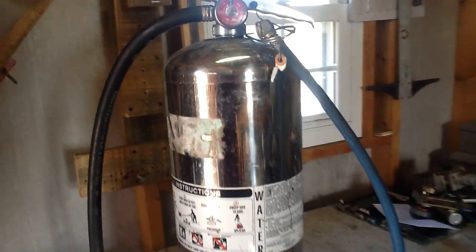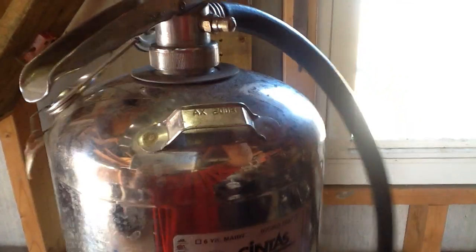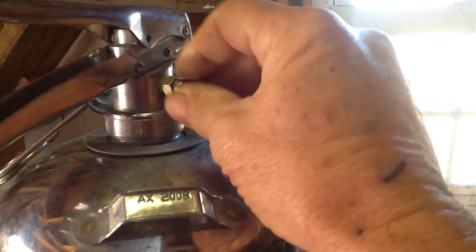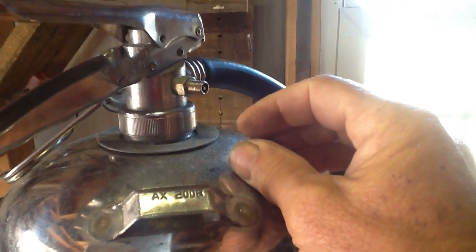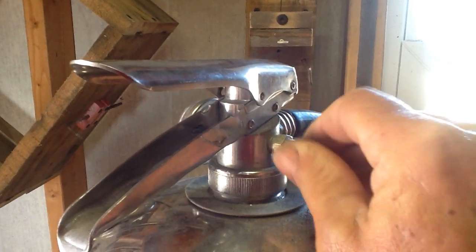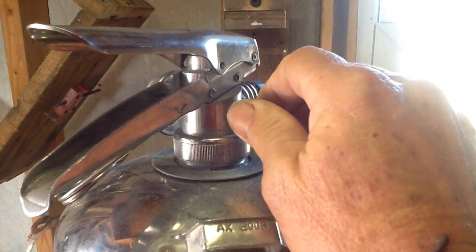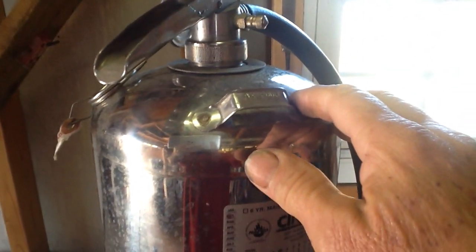What makes it all possible to use this as a compressed air cylinder is this Schrader valve that they put on these. It's kind of what you see on your bicycle or lawn mower or vehicle tire. They pump air in it, and it's just like a spray can — you push down the button and it shoots out the contents, whether that's compressed air or sometimes propane or whatnot.